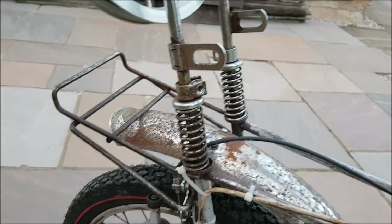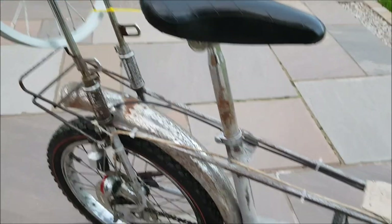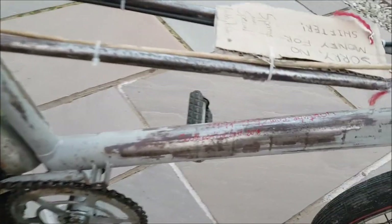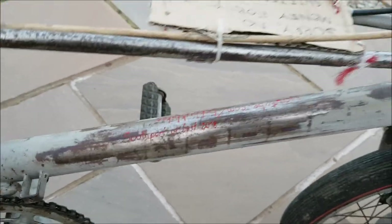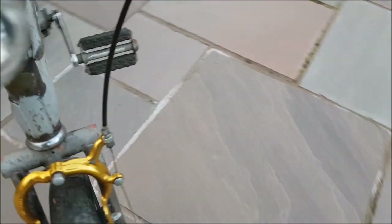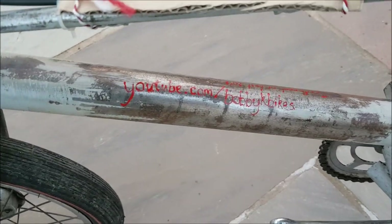We've got our luggage rack, got our springs. I've actually got a proper chopper seat to go on here which I'll show you in a minute. I got my paint pen out and wrote 'Southport or bus 2018' on one side of the frame and the URL for the YouTube channel on the other side.